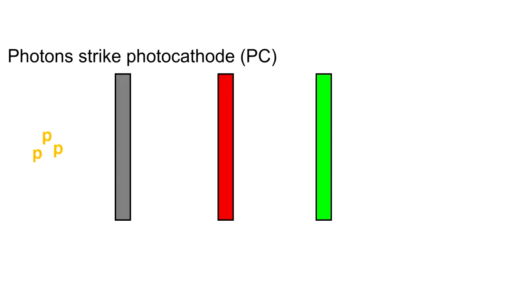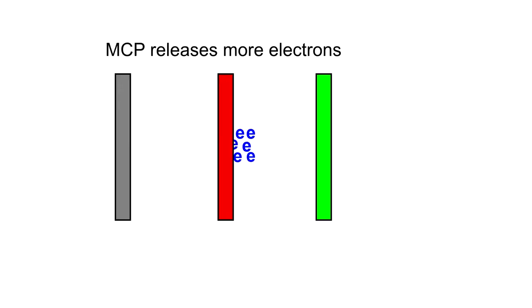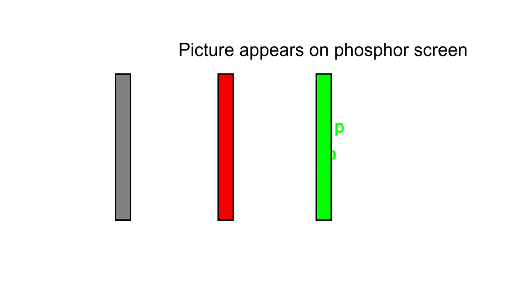Now, onto how Gen 2 and 3 tubes work. All Gen 2 and 3 tubes have three basic components: a photocathode, a microchannel plate, and a phosphor screen. When ambient light photons hit the negatively charged photocathode, the photocathode will release electrons into the tube. These electrons then hit the negatively charged microchannel plate, which releases even more electrons into the tube. These multiplied electrons then hit the phosphor screen, which releases photons in response, creating a visible image.